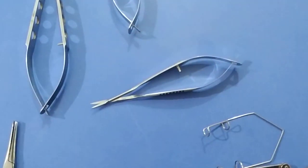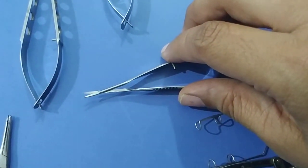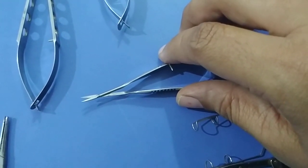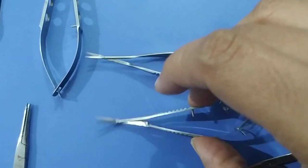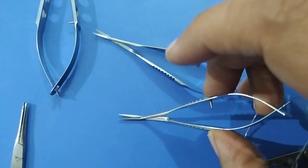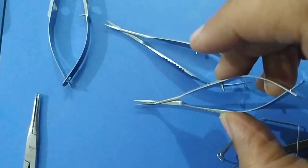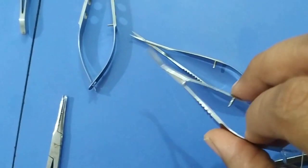Vannas scleral scissors is mainly used to cut the inner window and to cut the peripheral iridectomy during trabeculectomy. It is also used to cut the short ends of sutures. This is a capsulotomy scissors. It is used to cut the intracapsular area when there is calcification of the capsule. It is also used to cut the vitreous — prolapsed vitreous during any type of cataract surgery.